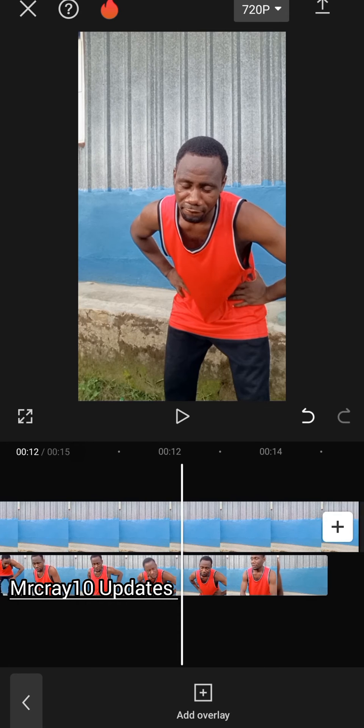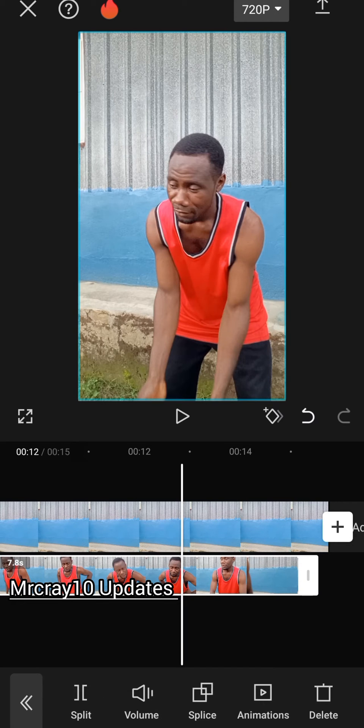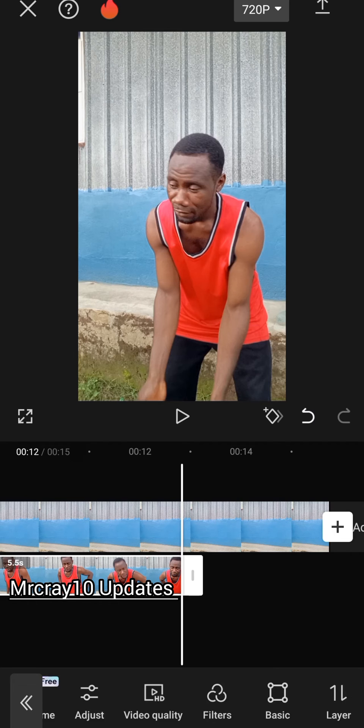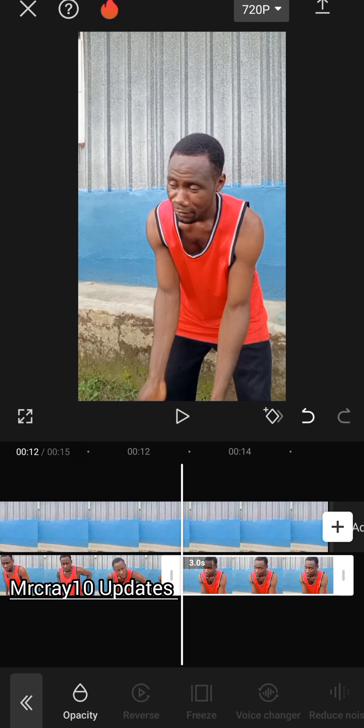From this point I want to add the effect where I stretch my two hands. Tap on the second layer, then tap on split and delete the ending part of it. Now go and look for freeze and click on freeze — you can see we have the freeze now.